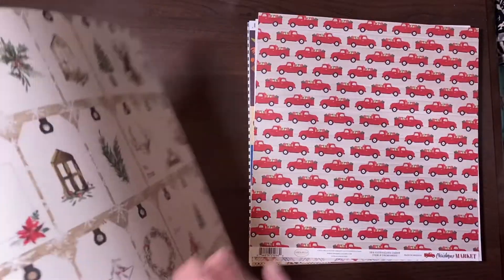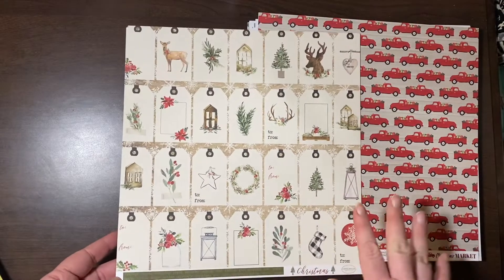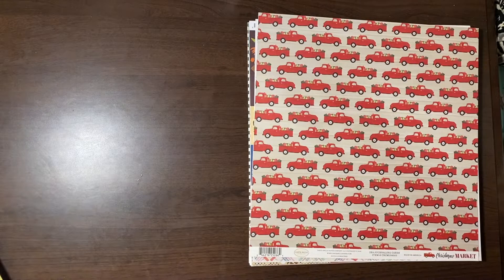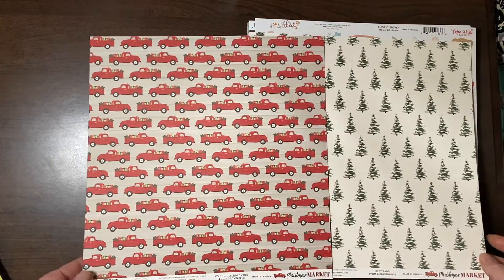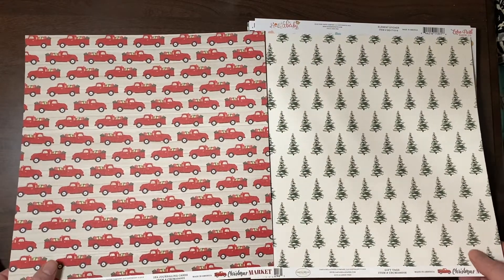This is from the Christmas collection by Cartabella — just some words. Then the other side has beautiful tags with almost a watercolor essence. Also from Christmas Market — the red trucks. I love the red trucks. And some Christmas trees.